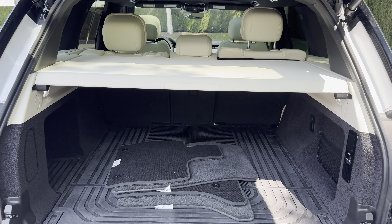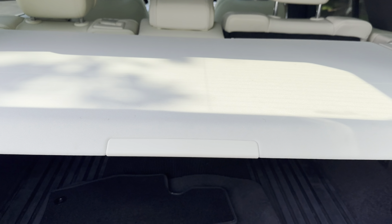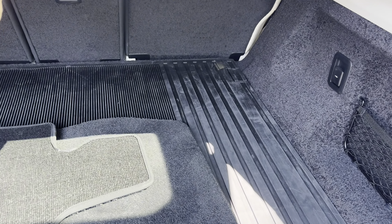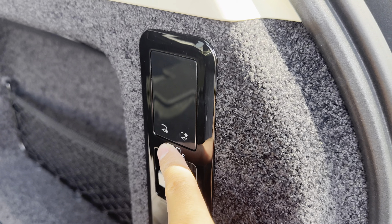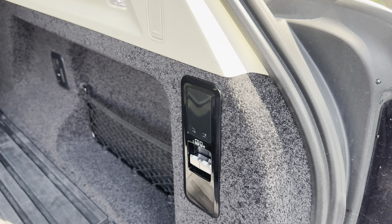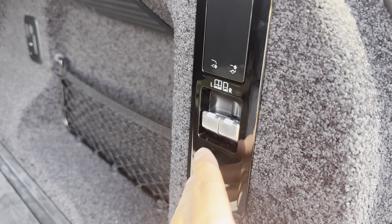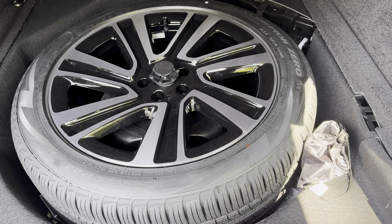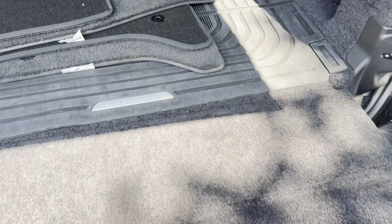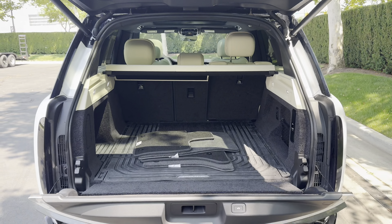For trunk space, there's plenty of room back here — you can definitely fit golf clubs or big suitcases, no problem. It does have the privacy cover, though this one is manual rather than automatic. On the right you can adjust the ride height of the rear — lower it to load something heavy in, or raise it to chest height for easier unloading. You've also got buttons to fold down that middle row, and under the floor there's a full-size spare. With the push of a button the clamshell tailgate folds away.